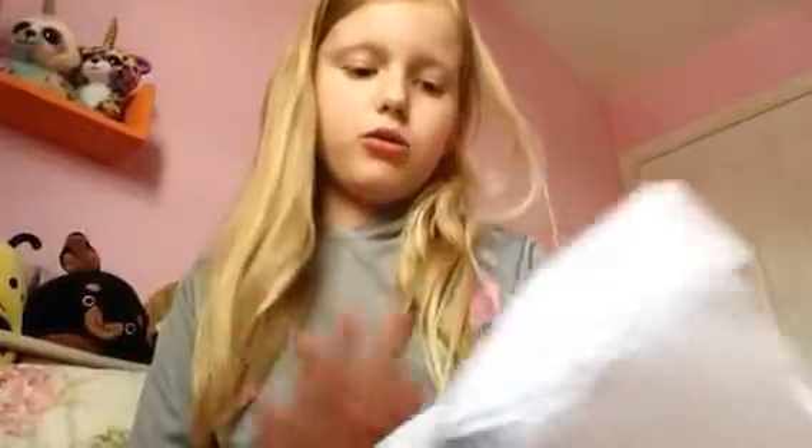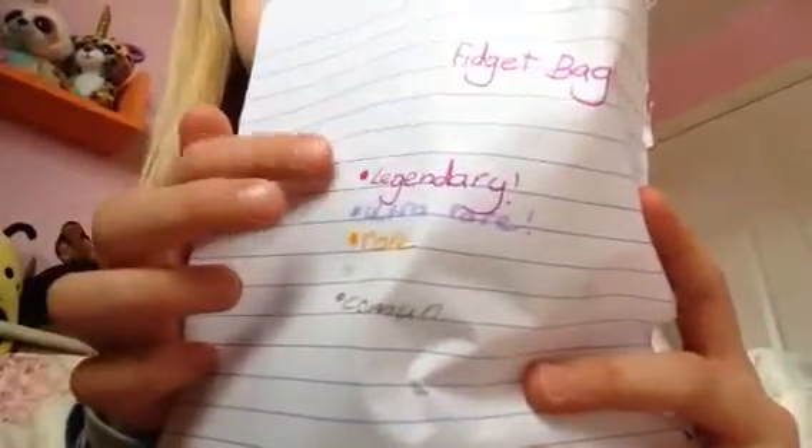Guess what guys, I just got fidget mail, and it looks like legendary purple — well, like a pinky purple thingy.